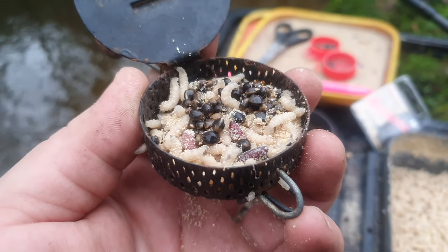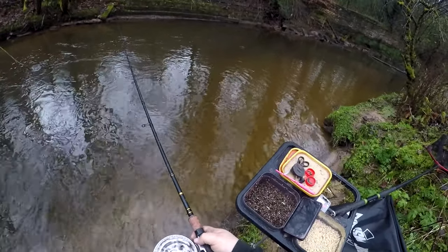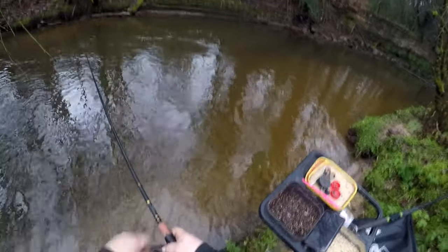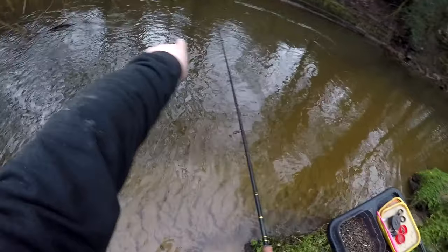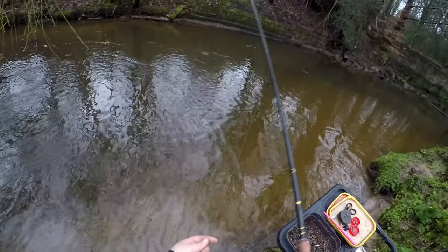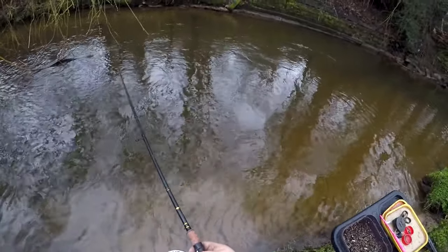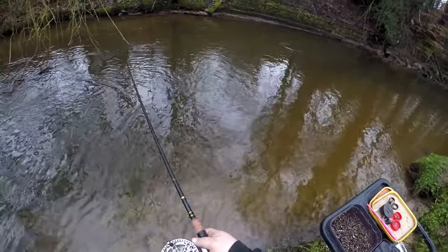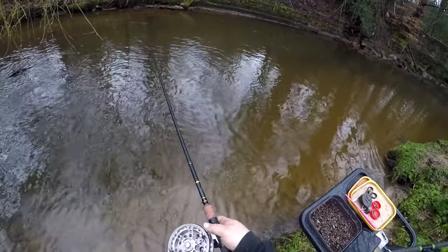I'm going to drop a bait and some maggots in to start. The swim is very overgrown so getting them out isn't going to be easy, and there's deceivingly quite a bit more pace than it looks on the river. I'm hoping to get these chub on this inside line — I've fed some via the bait dropper. We've just seen a kingfisher go past; he's certainly out and about. Striking is going to be interesting with a tree so close to our left.